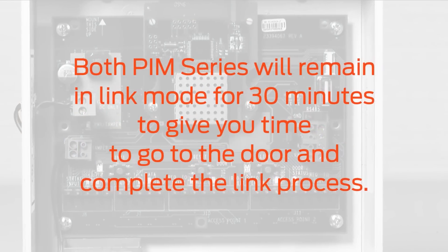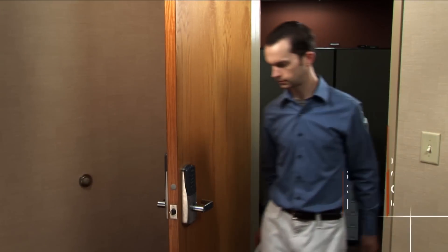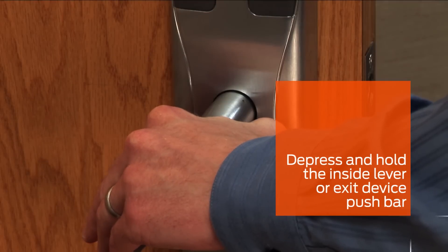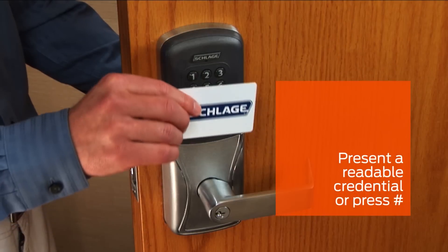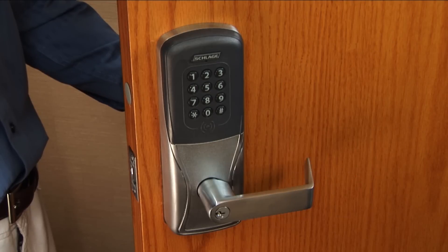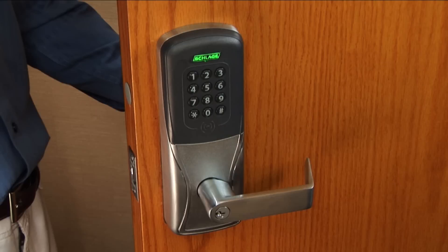Both PIM series will remain in link mode for 30 minutes to give you time to go to the door to complete the link process. Once at the device, open the door and hold down the inside lever or press and hold the exit device push bar. While holding the lever or bar down, present a readable credential to the reader or press the pound key on the keypad. Continue to hold down the lever or push bar until the Schlage button starts to flash. Once the flashing begins, you may release the lever or push bar.